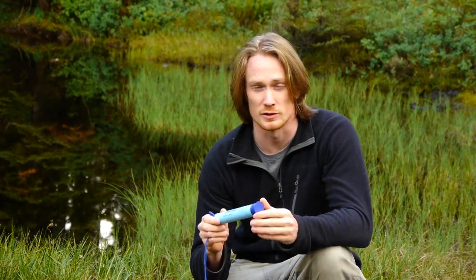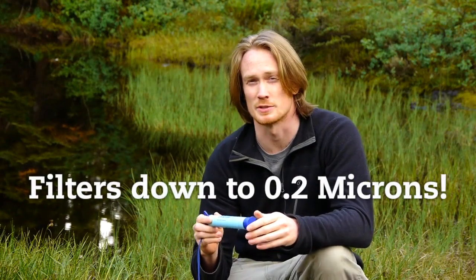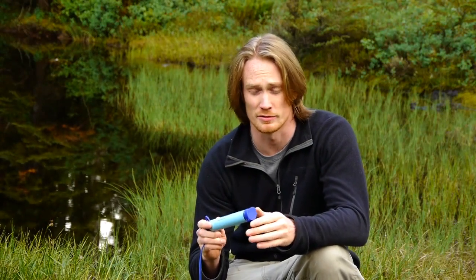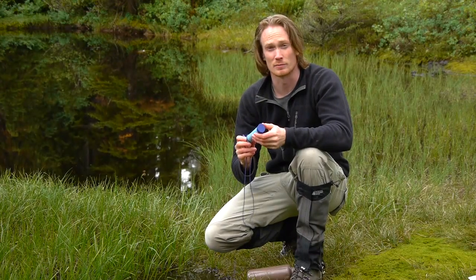The LifeStraw will filter to 0.2 microns removing 99.9% of bacteria and protozoa. That includes E. coli, Cryptosporidium, Giardia, and everything else. So it's incredibly effective for filtering water.